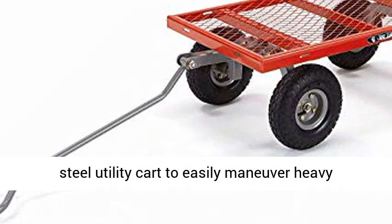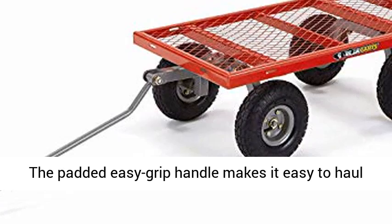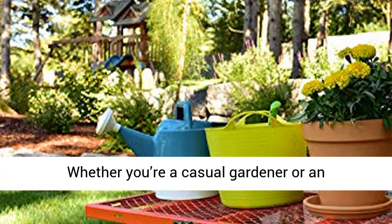Make tough jobs easy. Use this steel utility cart to easily maneuver heavy materials around large gardens, lawns, or farms. The padded easy-grip handle makes it easy to haul up to 800 pounds of rocks, dirt, mulch, and more.